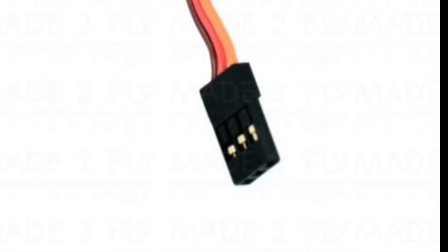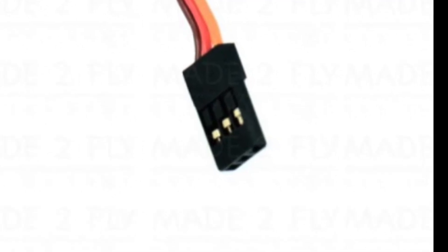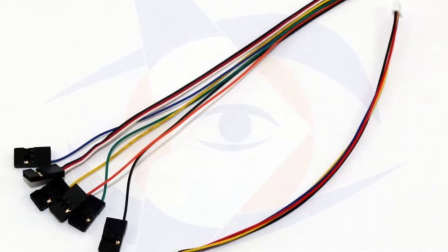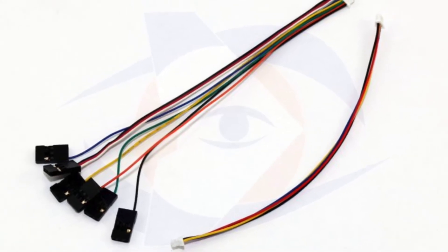Basically, all we need to do is clip the wires, make sure you have enough slack, and then we're going to solder it to the small connector that came with your CC3D, which is the bottom right cable here in this image.